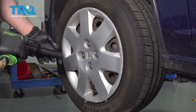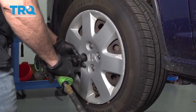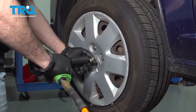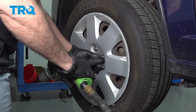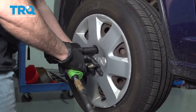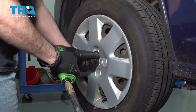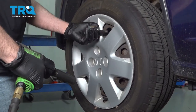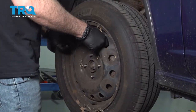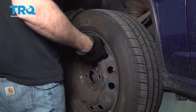Using a 19-millimeter socket, go ahead and remove the lug nuts. If your vehicle is equipped with a hubcap, go ahead and grab the hubcap and remove that as well. Then grab the wheel and go ahead and remove that.